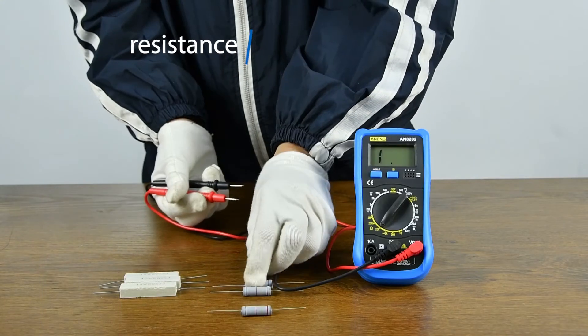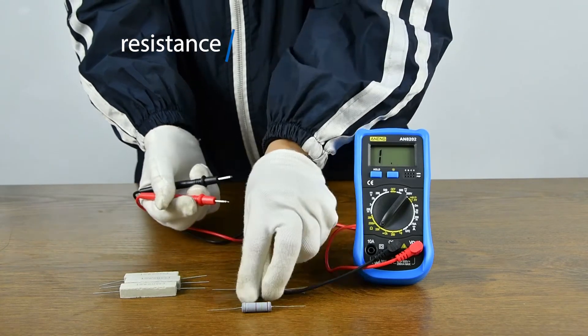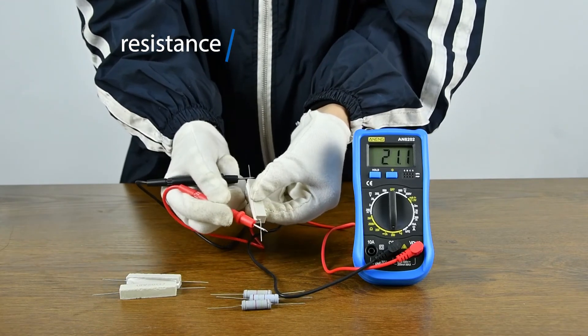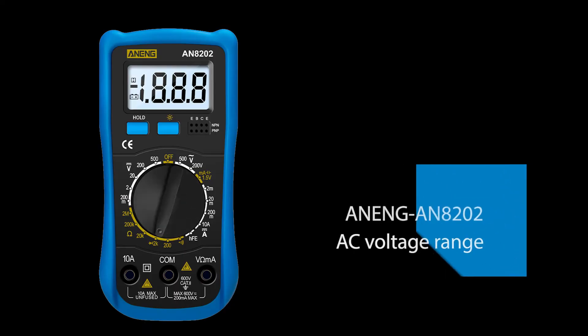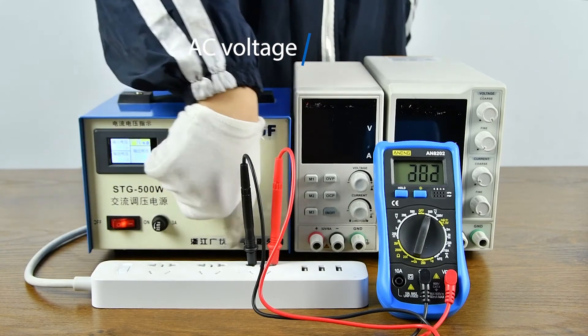Resistance measurement — both sides can be measured. AC voltage measurement using a transformer.